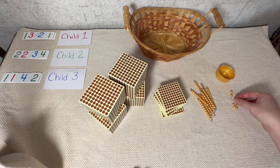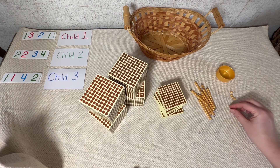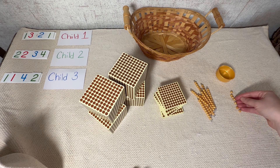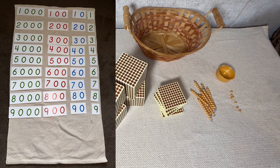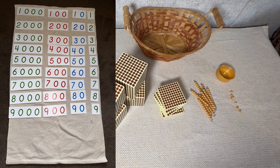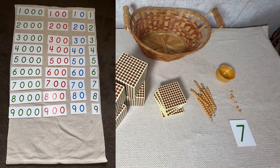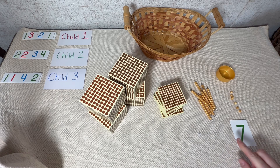Let's start with our units — how many are in here? One, two, three, four, five, six, seven. We have seven units. Now remember that we have that large mat set up with those large number cards. I'm going to ask one of the children — or maybe an older child helper — to be the banker and go get the card that has the number seven on it. Let's go get that from our mat.